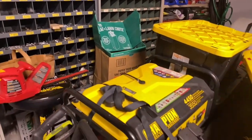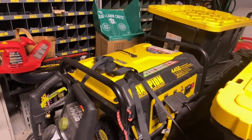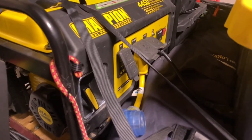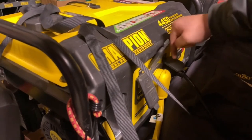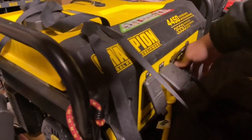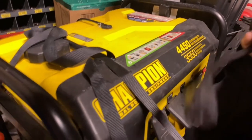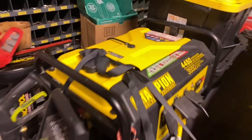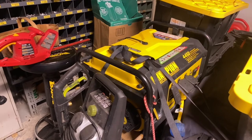For electricity, I opted for a Champion generator. It's great because it has three separate fused 120-volt outlets. I use little converters to go from the RV-style plugs down to your standard plug, and I've never had a problem running anything off of it.